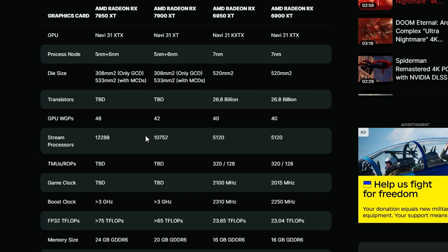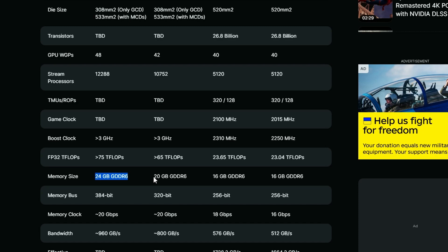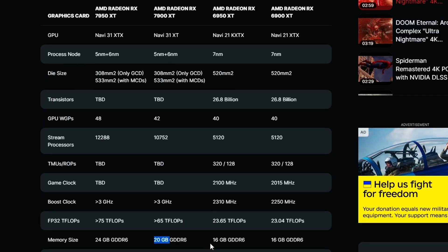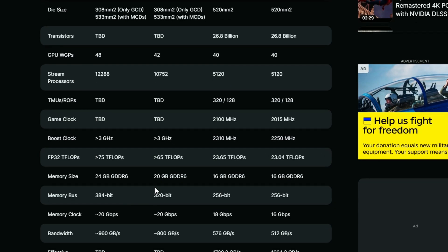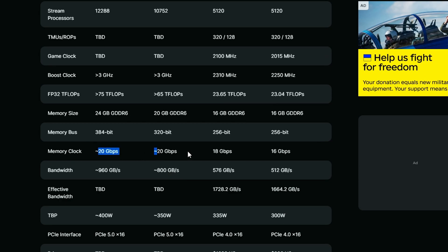That gives the 7950 XT roughly 12,288 stream processors — approximately double what the 6950 XT had. The 7950 XT will come with 24 GB, while the 7900 XT is confirmed at 20 GB G6. The lineup appears to span 24 GB, 20 GB, and 16 GB variants. Memory bus is 320-bit with 800 GB/s bandwidth.